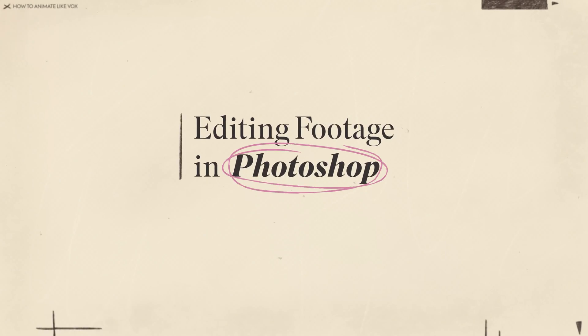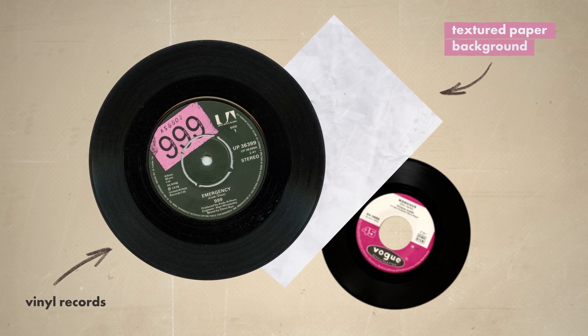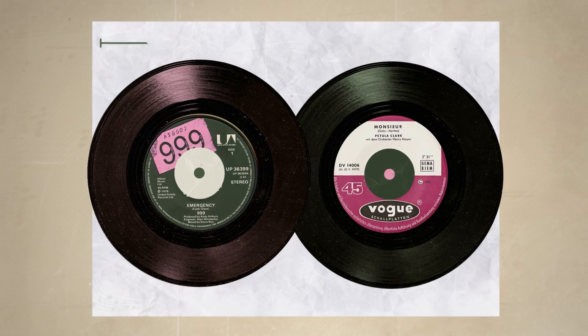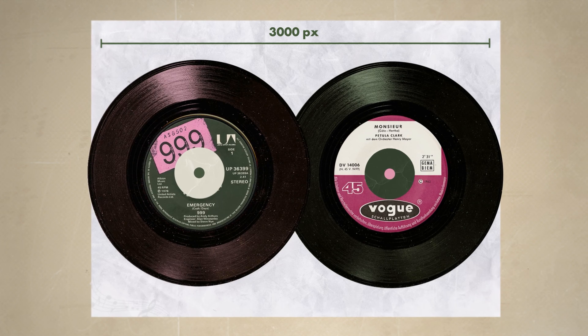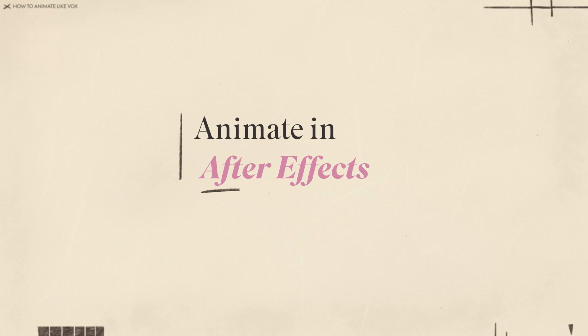Hi! In this After Effects tutorial we will recreate this collage animation sequence from the Vox channel and let's jump straight into After Effects. But first, a quick dive into Photoshop. To set the vibe for this animation we've got a textured paper background and a pair of old-school vinyl records. I tweaked the colors, stylized the records a little bit, and expanded the background. Now it's time to start animating in After Effects.